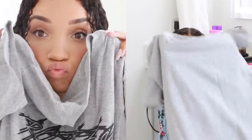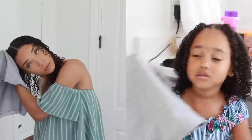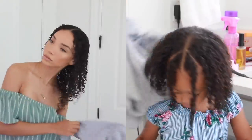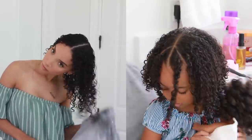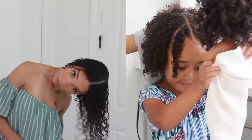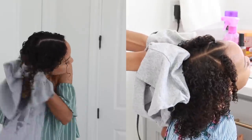Next I'm using a t-shirt to towel dry — or I guess t-shirt dry — our hair. A t-shirt works a lot better than a regular towel because it has a smoother texture, whereas a regular towel has that fluffy texture which agitates and frizzes up your hair. The t-shirt helps prevent frizz, and scrunching up the hair with it also helps to form the curls.